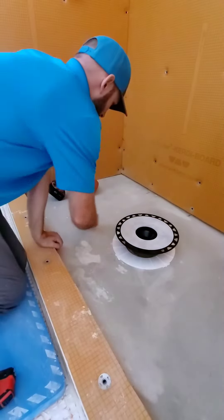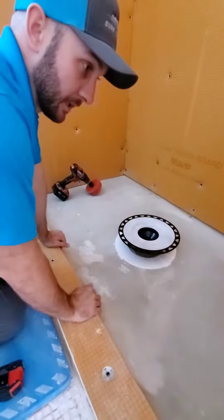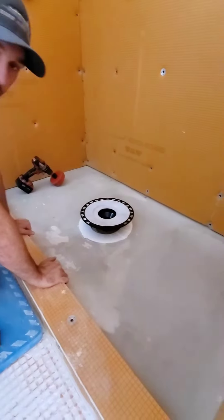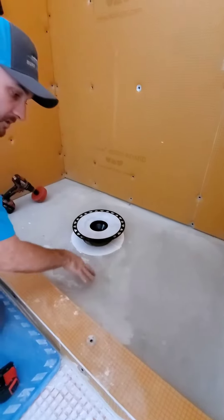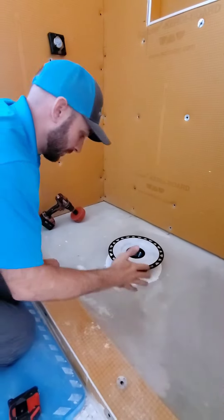As you can see from one of the last videos, we self-leveled this shower pan. That's a really good thing to do because when you self-level, you know your pan is going to sit level and the pre-slope on it will be perfect.